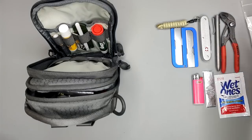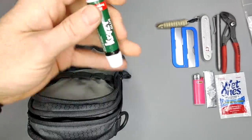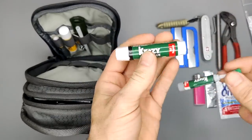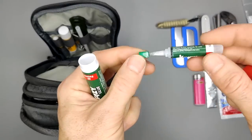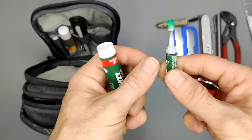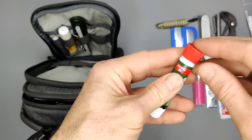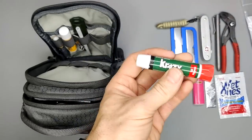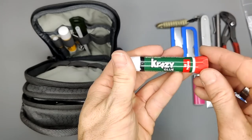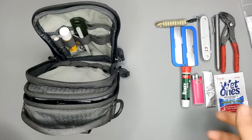Next up is superglue. What's really nice about it is it fits in this little tube, because superglue is infamous for leaking. You can see I've already used this — keeping it in a tube keeps everything else in your bag safe. Superglue has endless uses; probably the most use it gets is fixing my wife's nails, and hey, it works.